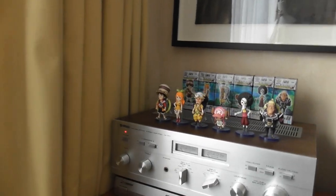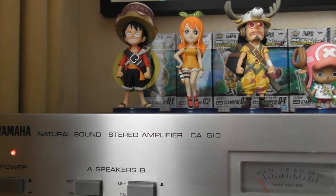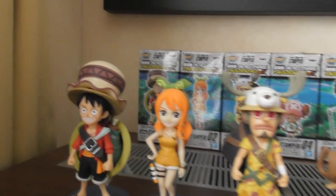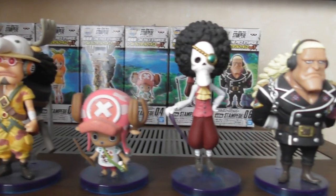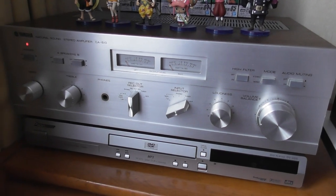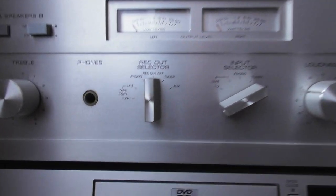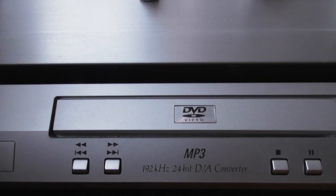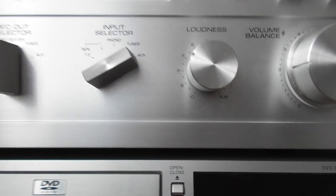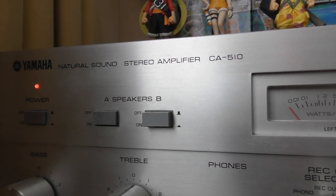Now we're in the studio and this is my Yamaha Natural Sound Stereo Amplifier CA510. This is one of the last ones I got actually. It's a little bit more banged up. The VU meters are not working at the moment — you can see it's on but they should be green; they're a rather nice green. It's sitting on top of an old Pioneer DVD player, the DV355, with a pretty good deck. It sounds really good. I got the Denon DVD player to replace this one, then just matched it up with various other systems, and it's currently with the Yamaha because it's an amazing system.